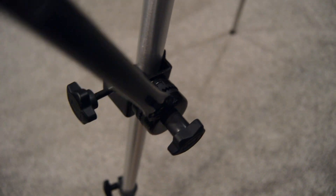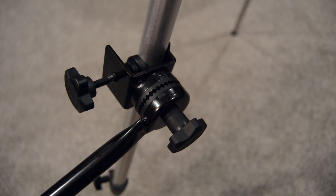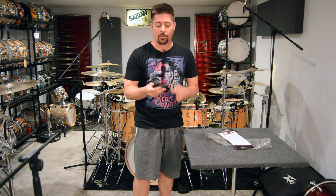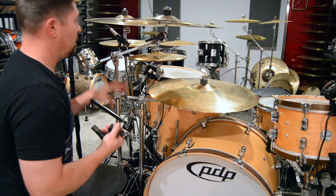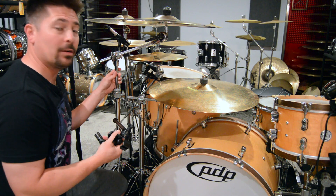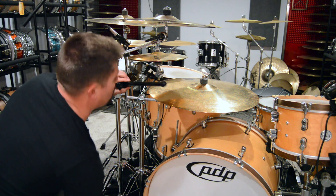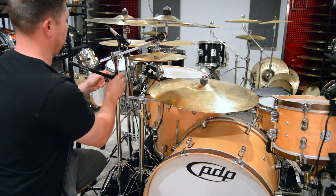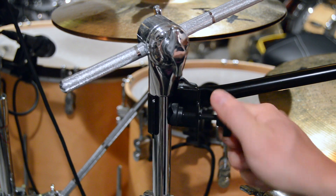Once you've got it on your stand, you can go ahead and adjust it. We're going to take this and stick it on the kit — I'll show you how easy it is. I'm going to use this for my ride cymbal, and I also use it for my hi-hat. Here's my ride, here's my crash, and I have a stand right next to my ride. We're just going to take this easy as pie and put it on there, just clamp that down.